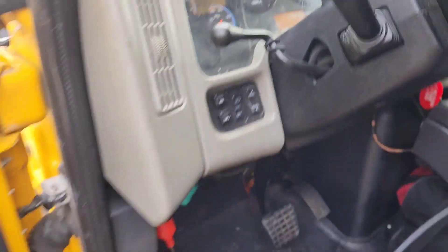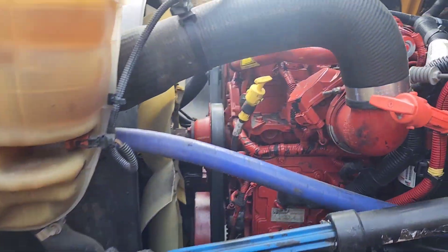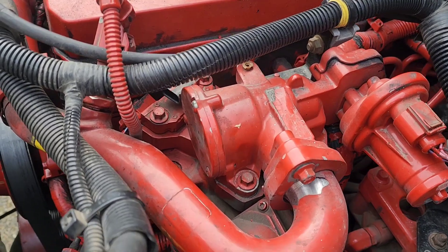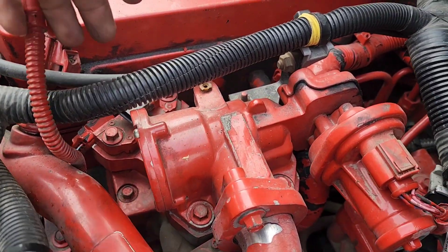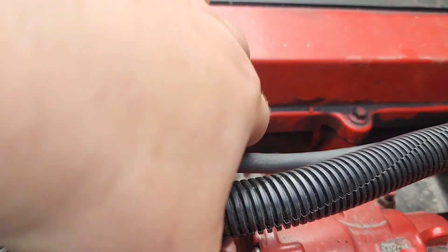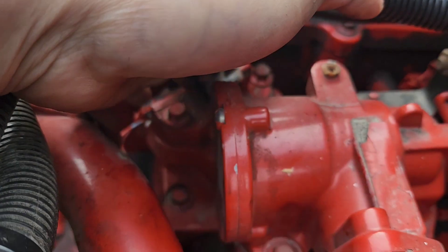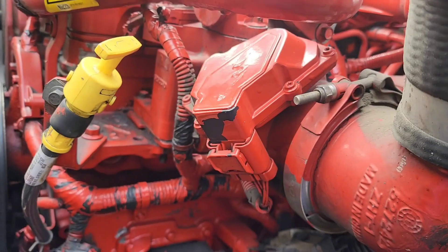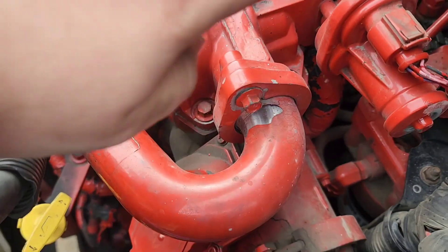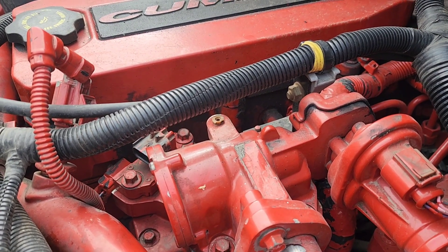What we're gonna do is pull the EGR valve out, because it has a plug right behind it, underneath this differential pressure sensor. There's a plug over there and I have to check it. In order to get to that plug, I have to remove the whole EGR valve assembly.